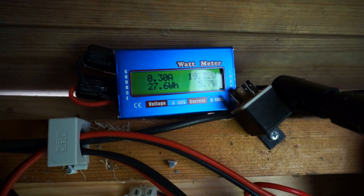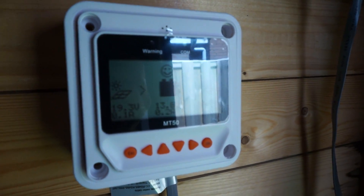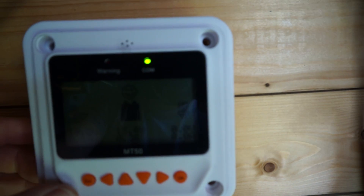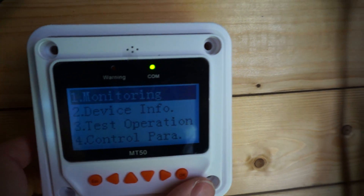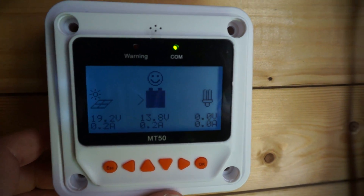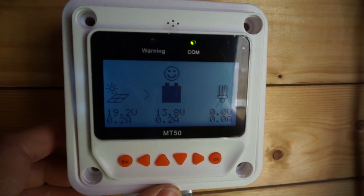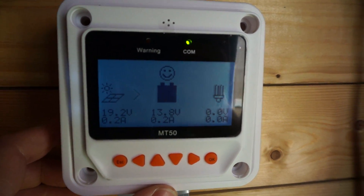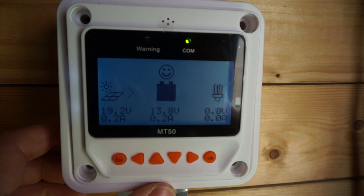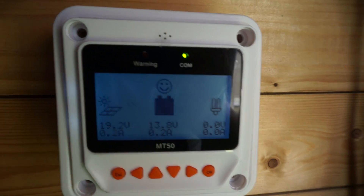It's not doing much today, because as you can see — the battery is entirely full, so there's nothing going into the battery at this point. That's why the panel is currently hovering at basically the open circuit voltage, which is pretty normal.